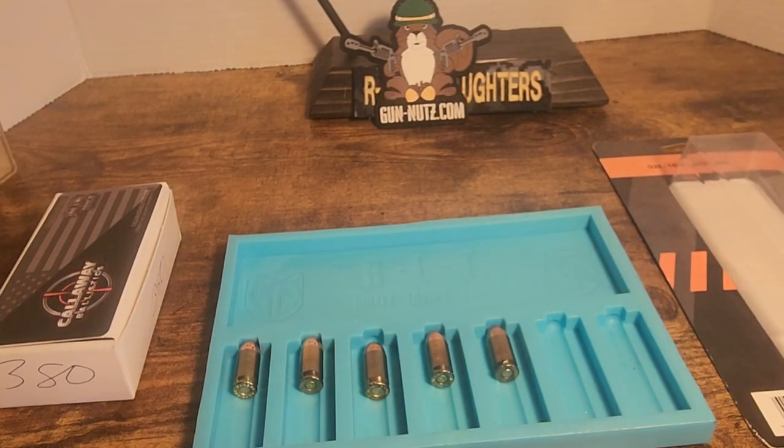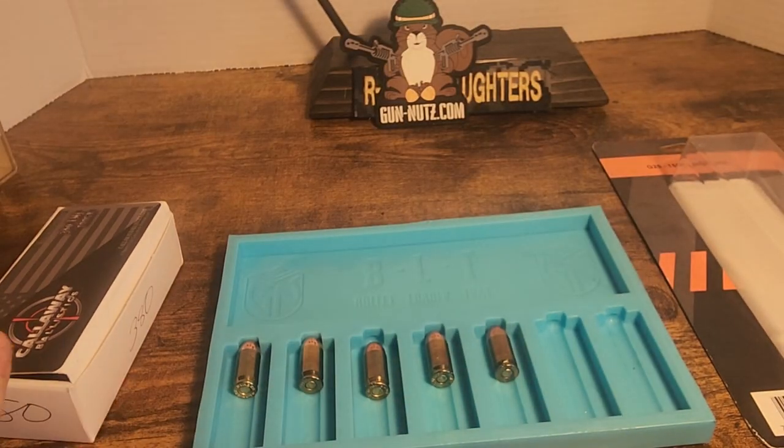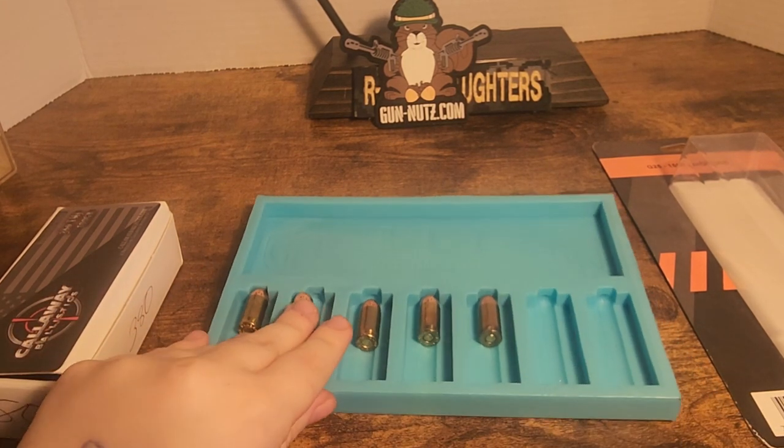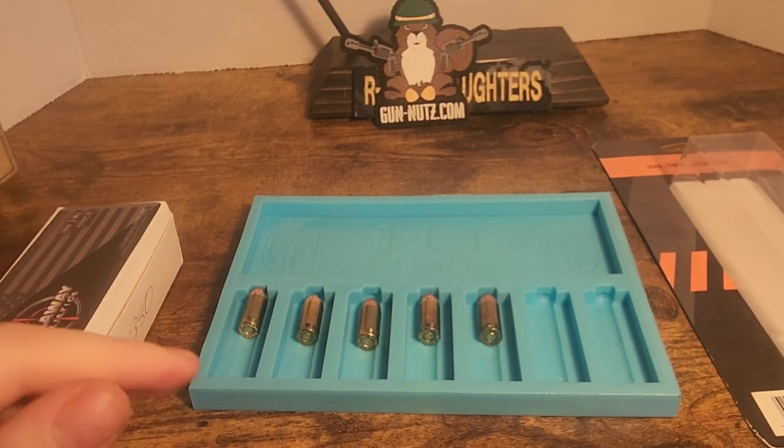Go check out gun nuts dot com, check out Callaway Ballistics for their ammo, and subscribe, like, and share. Follow us on Instagram, Facebook, and everything else — our links are all on top of the channel. Have a good day, bye!